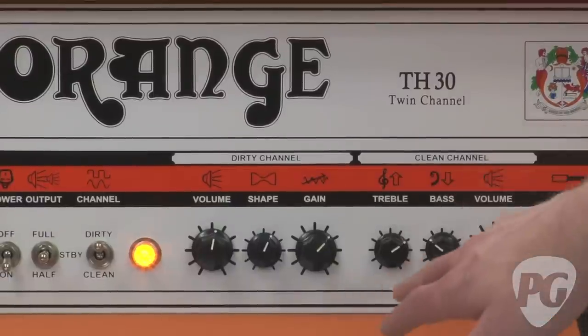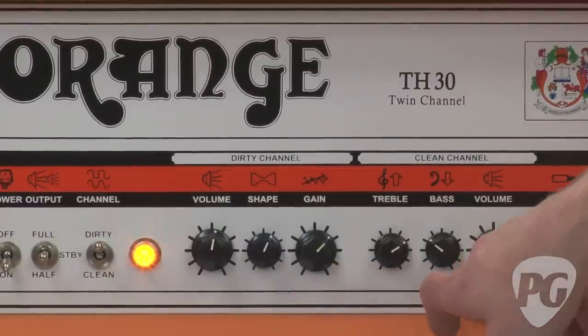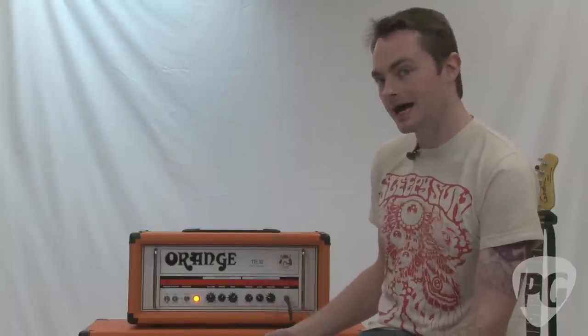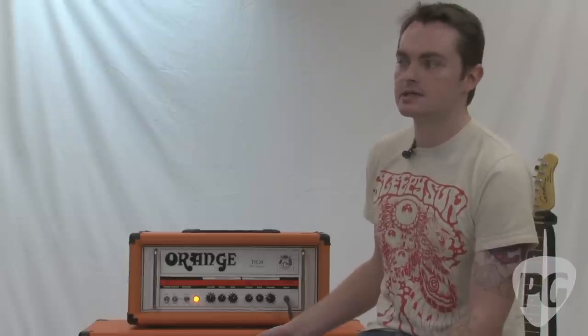The clean channel has a two-band EQ — treble and bass — then there's a volume control. It has that really tight low end that's normally associated with non-master volume amps, a very immediate, percussive attack to it, lots of headroom, and it's very sensitive to pick attack and your playing style.